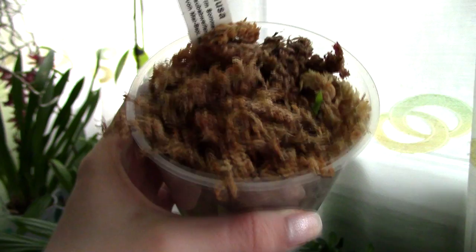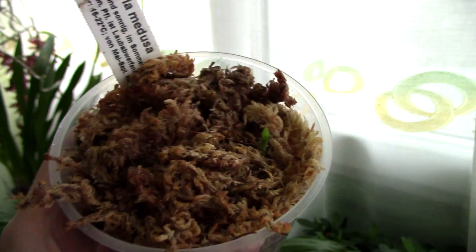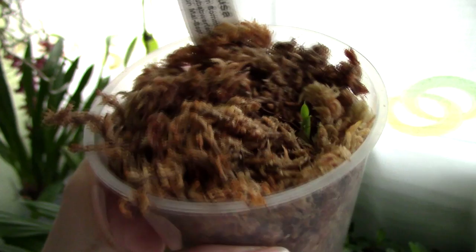For this orchid I chose to use a sphagnum moss media because it is a terrestrial orchid. You can also easily use peat moss and perlite. There are various medias you can use, but I opted for sphagnum moss because I know it and it does stay moist for quite a while.